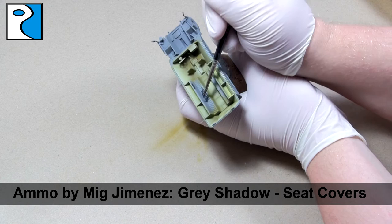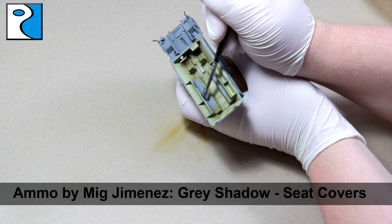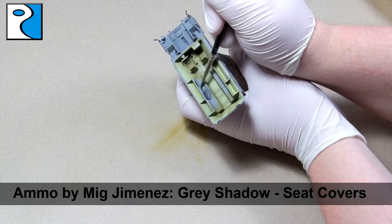Finally, I paint the seat covers and the steering wheel using Ammo by Mig Jimenez's Grey Shadow. Now these parts would have been really hard to reach had I fully assembled the vehicle before painting.